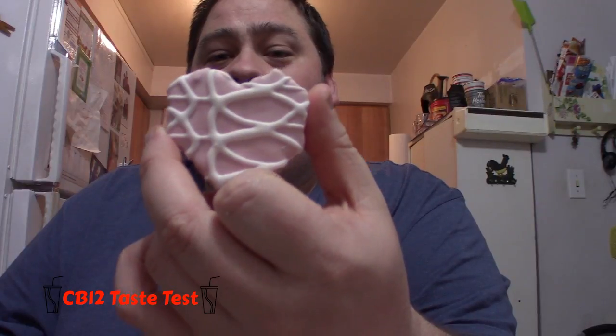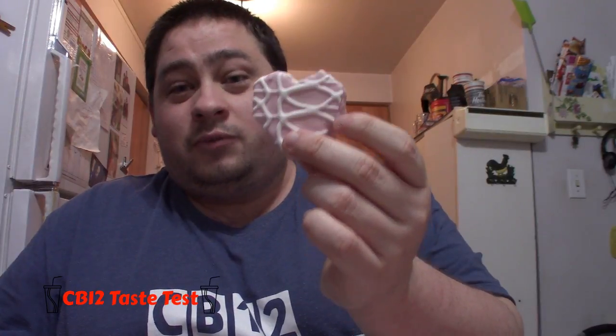The snack cake is pink with pink frosting with some white frosting drizzle all over. Smells pretty good. And of course Little Debbie's is a very popular brand for snack cakes, so I'm sure this is going to taste really good. So let's try this.